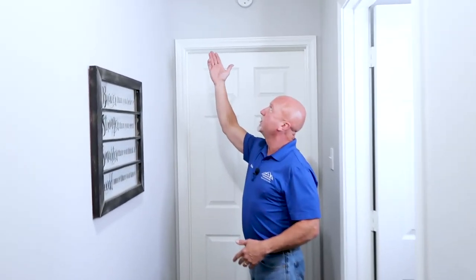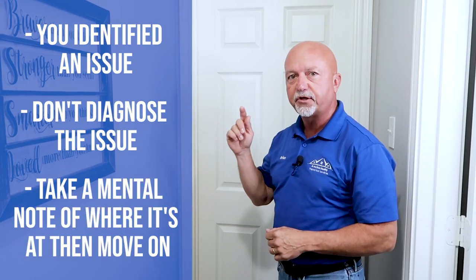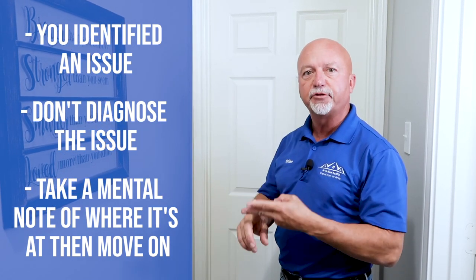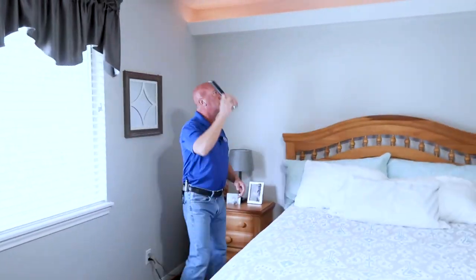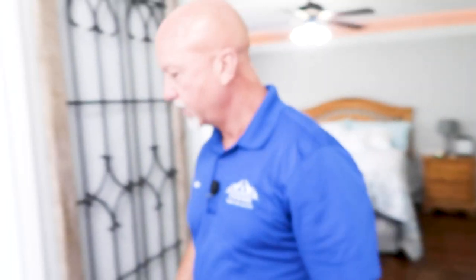Going down the hallway, a water stain is noticed in the ceiling. We're not going to try to diagnose this problem now — we just take a mental note of where the water stain is. During the main part of the inspection, we'll give the attic area in this area and the roof in this area extra attention. Always stay in routine: hook right, stay right.